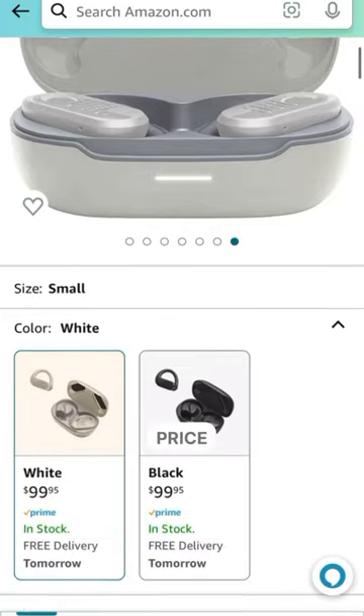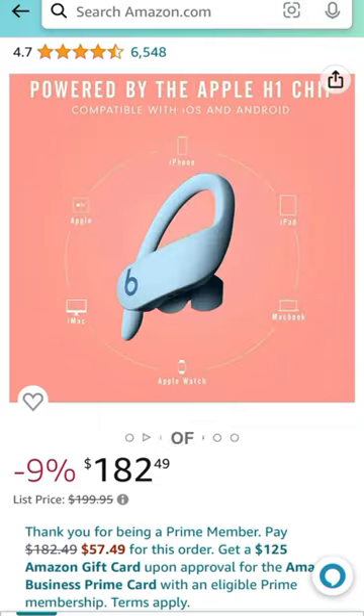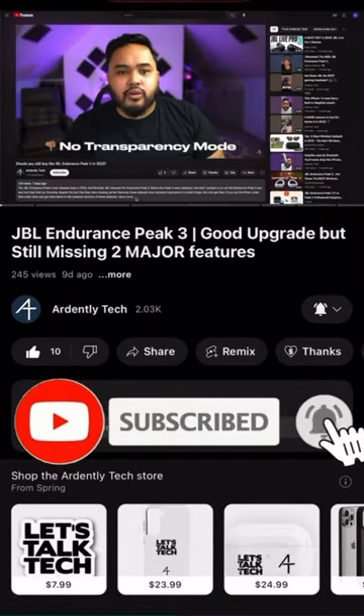These earbuds are going to give you a lot of great quality for a good price at $99, which is a lot more affordable than the Powerbeats Pro — arguably one of the best workout earbuds out there. If you want to try these out for yourself, check out the affiliate link in the pinned comment, watch our full review on our channel, and subscribe for more.